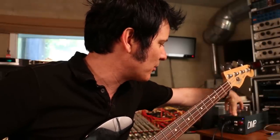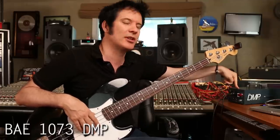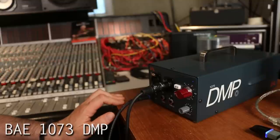We're going to be using this 1073 made by BAE. It's about $1,000. That's not a small amount of money, but what I love about this particular mic pre is it allows me to do a lot of things.